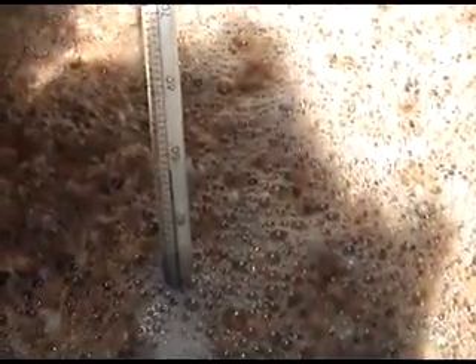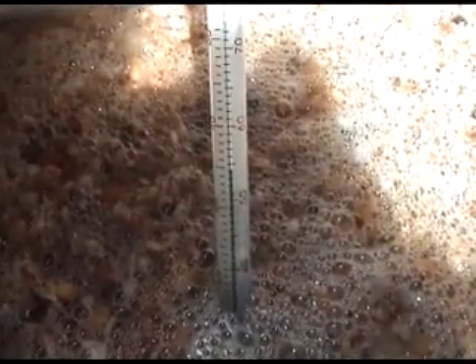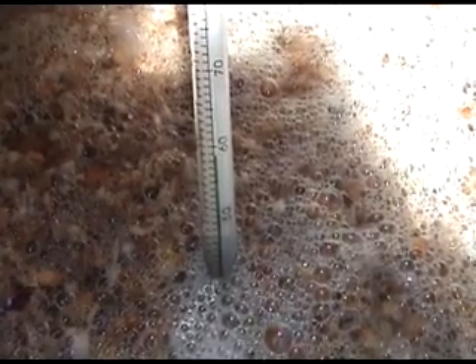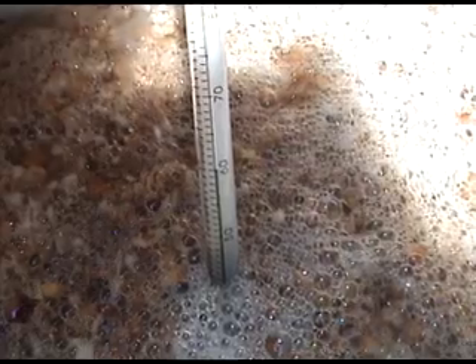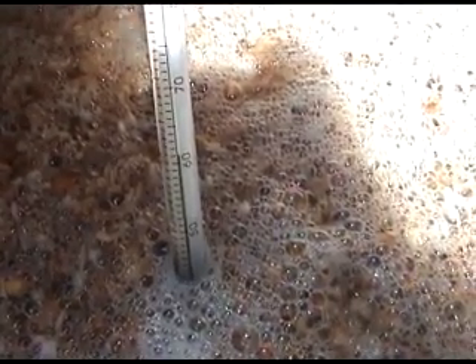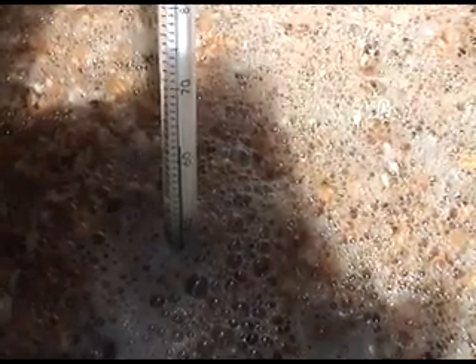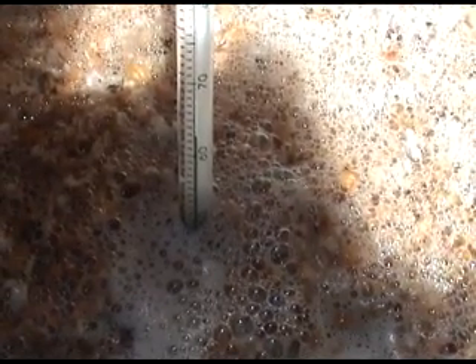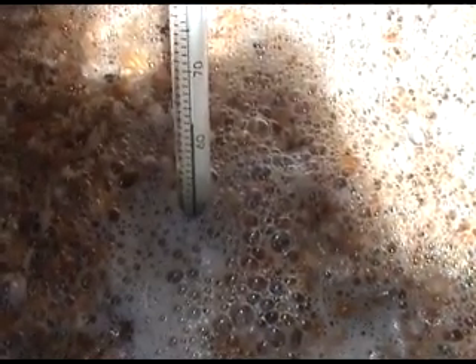Okay, mash time is up. Take the lid off and we'll give it a Simplitude test to see where we are. 61 at the moment... 62... 63. Probably going to have lost about a degree over the hour.